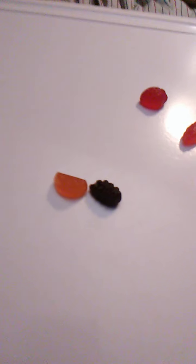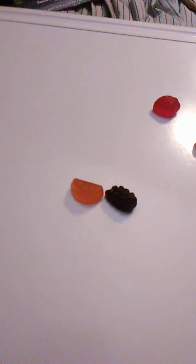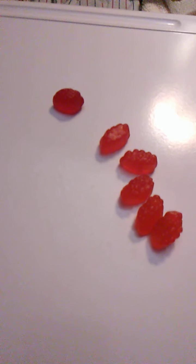Peach was very tasty. Tastes like peaches — nice flavor to it, mild taste, very good. Orange next. Orange was good, tastes like oranges, very, very good. And now grape. Very good. Grape had a nice grape flavor to it. Grape is great.